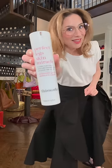God forbid I should ever take the time to actually put some tanner on. But I must say, this actually works in a pinch.